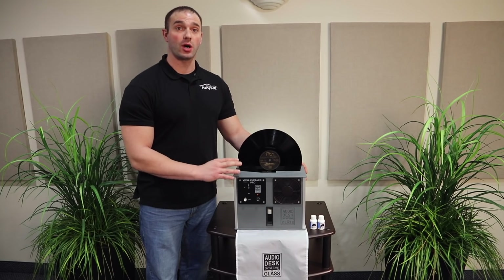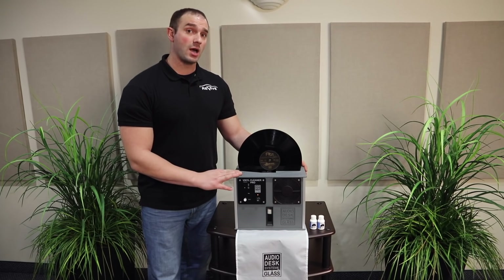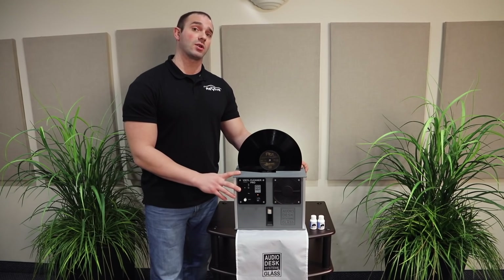Thanks for watching our video on the AudioDesk Vinyl Cleaner Pro cleaning machine. Don't forget to like and subscribe because we will be rolling out some more videos on great audio gear. Thanks for watching guys and have a great day.